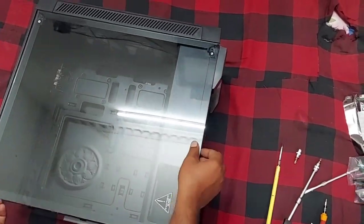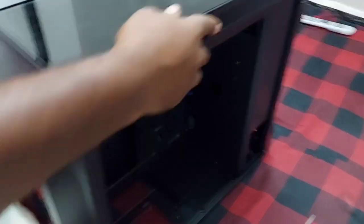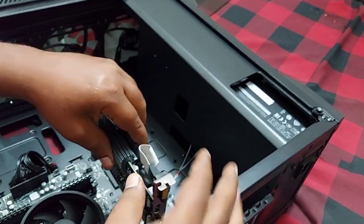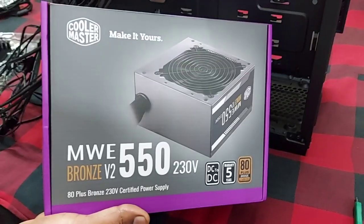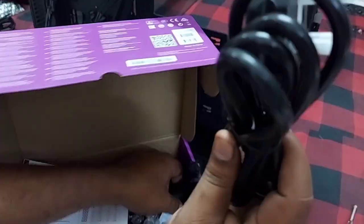We will fix the accessories in this cabinet. This cabinet name is RGB — RGB is red, green, blue. This cabinet is made in China. These are all the accessories we will fit in the CPU.